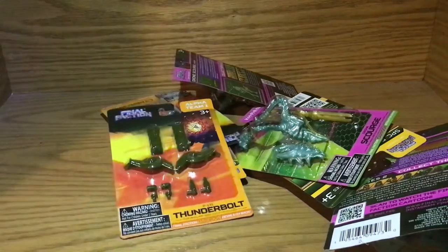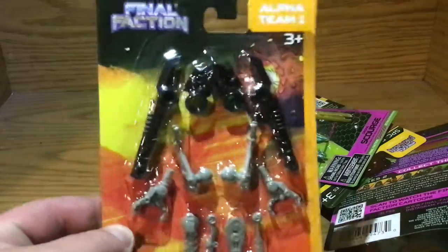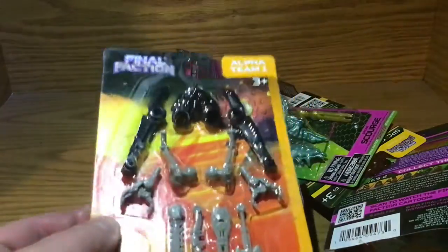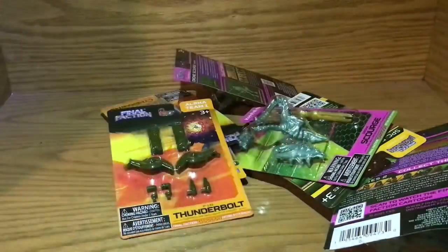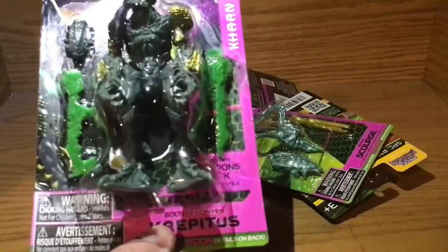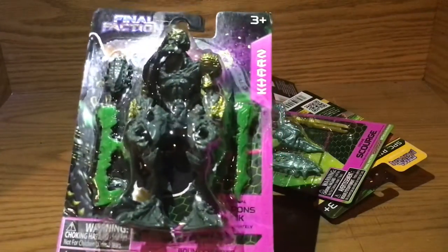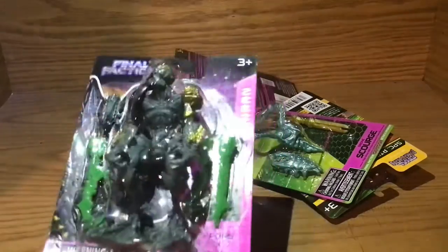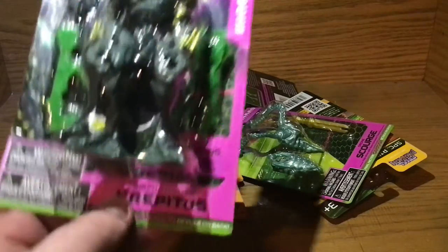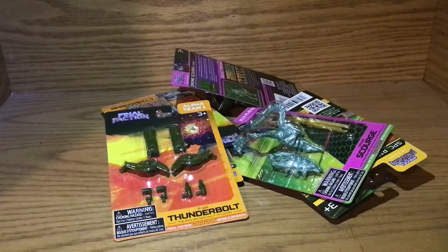There we go. Another Thunderbolt. Here's a torn cyber arm — my least favorite character and my least interesting thing. Well, this is actually very interesting; I just wish it was for a different character. Here's my Crepitus that I'm going to keep on card because the other one kind of got bent up. I haven't been very careful with these — granted, it's my own fault, but they're $1.25 and fairly cheap, and I can order a box pretty easily.